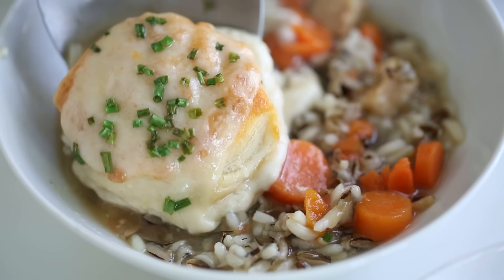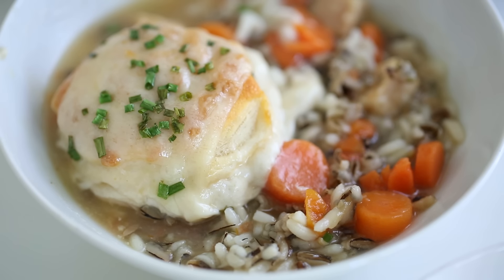Hi, it's Matt with Real Food by Dad. I think most of us will agree that homemade soup is always great, but like most of you, I don't always have the time to make it. So today I'm partnering with Progresso to show you how to make a semi-homemade chicken soup that your friends and family will love.